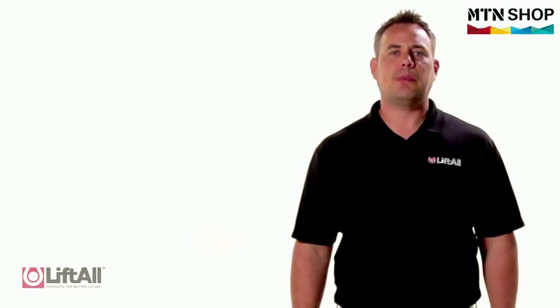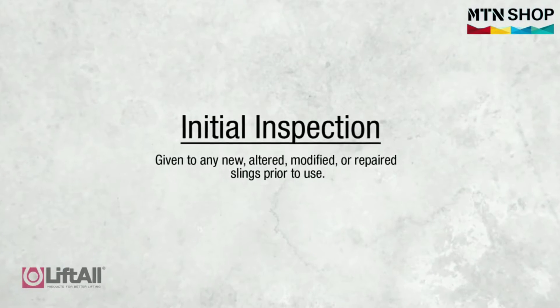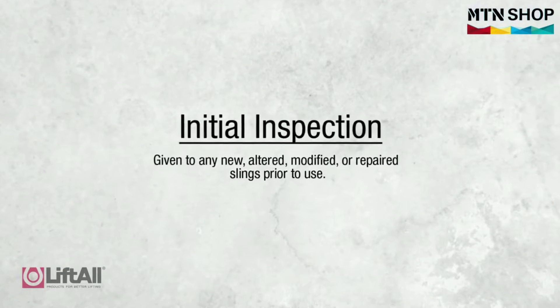A designated person needs to perform the initial inspection, which is given to any new, altered, modified, or repaired slings prior to use.